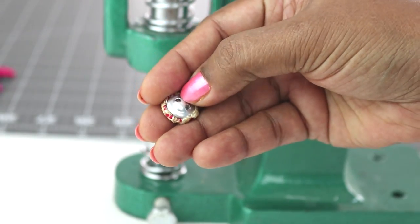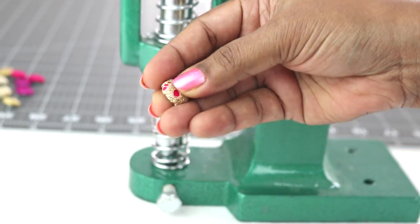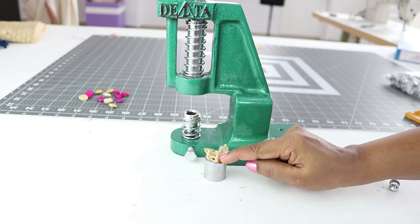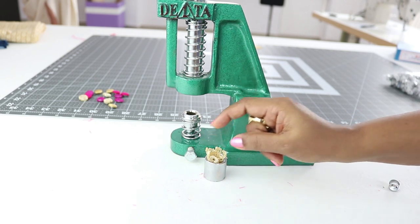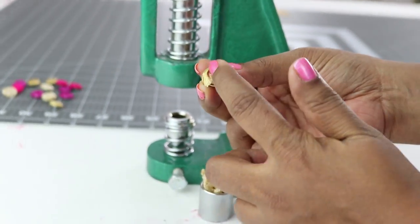The button is done, and this is where you sew it to the garment. You can also make the button with one single fabric — place the fabric on the die and push it down. If you don't push all the fabric nicely inside, you may end up with a button like this where the fabric is not completely inserted.